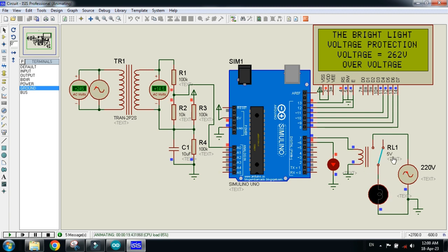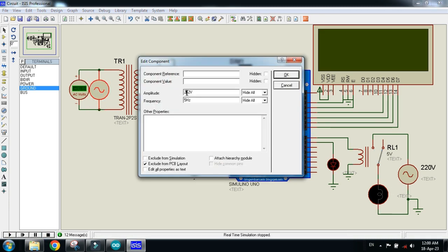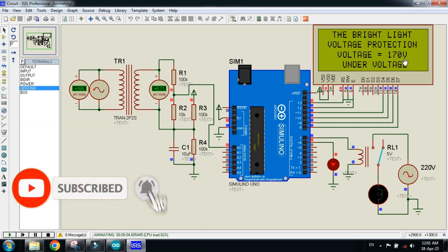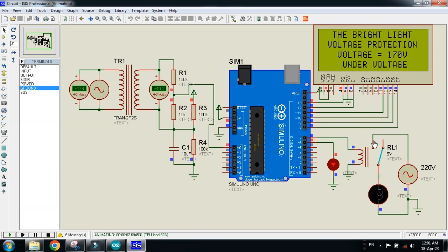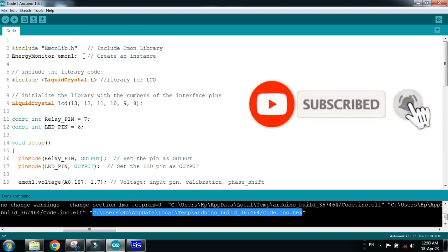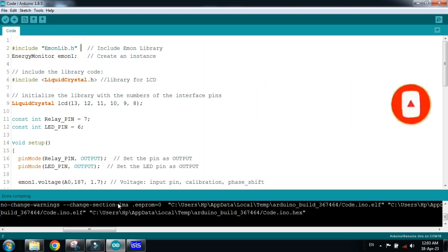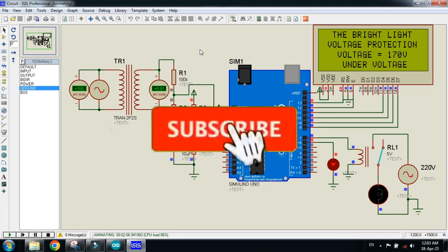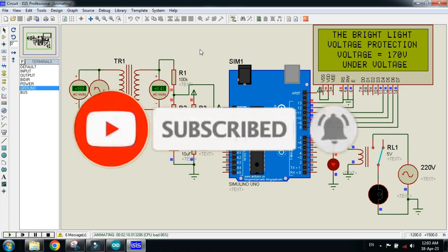Here you can see the main power supply is tripped. Let me change the voltage again — here you can see the voltage is 170V, which is considered under-voltage. The main power supply is tripped and the LED is turned on. Please keep in mind that the code uses the Emon library, so you have to add it as an external library to Arduino. You can download this library from the link provided in the description. The circuit diagram and code link are also available in the description. If you like the project, please subscribe, like, and share. Thanks for watching.